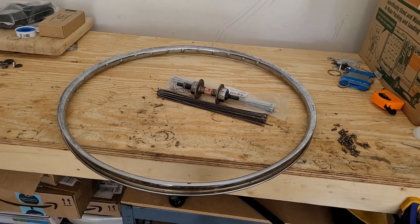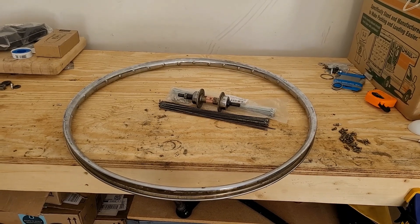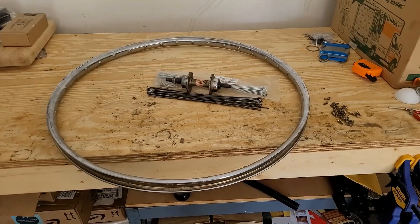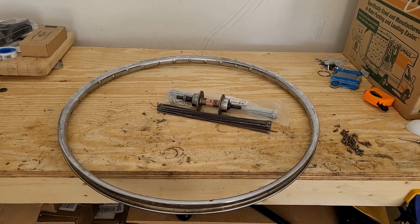Welcome back to the garage. Today I am going to be rebuilding this old wheel. This is a rear wheel off a mid-80s Raleigh Mountain Tour mountain bike.